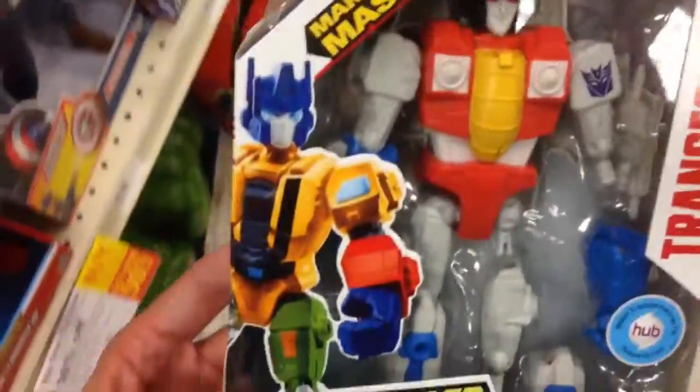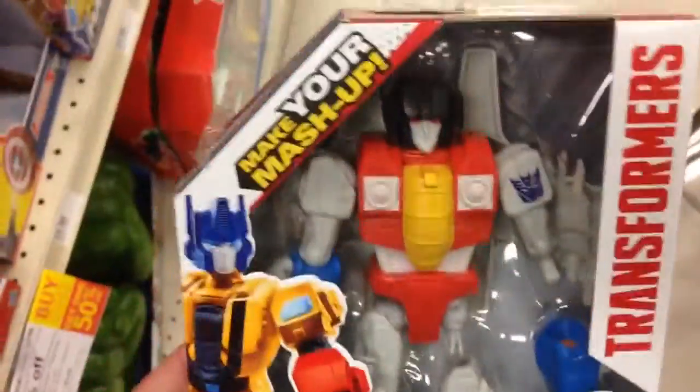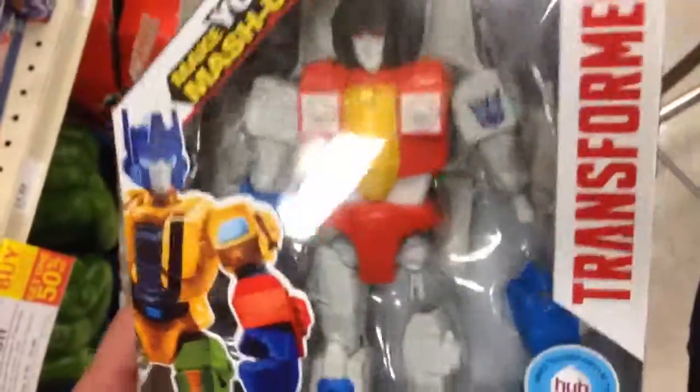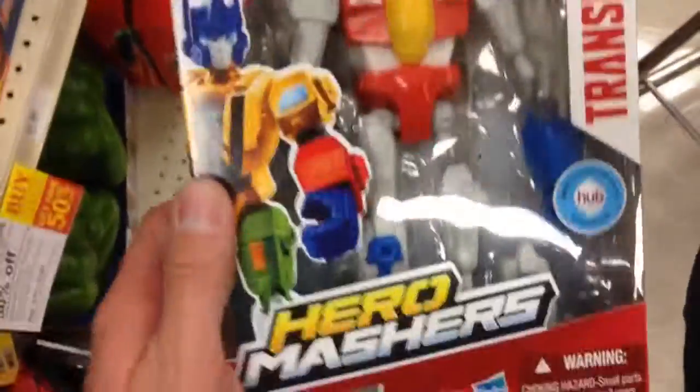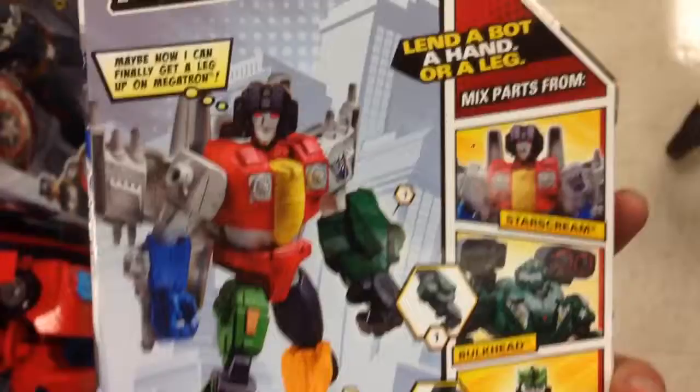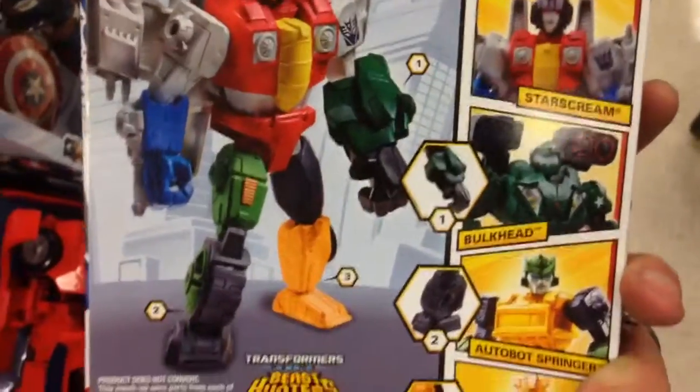Welcome back to TopShopToolWays. From Transformers Hero Mashers, this is Starscream. They have the Marvel Super Hero Mashers where you can mix up all the Super Heroes, and Transformers have their own Hero Mashers where you can mix with all the other Transformers. It's still just as cool that you can interchange all these action figures.